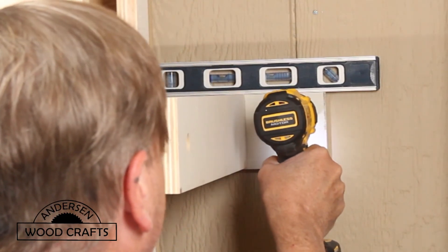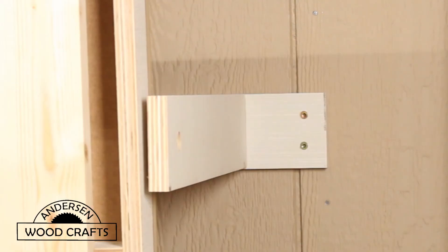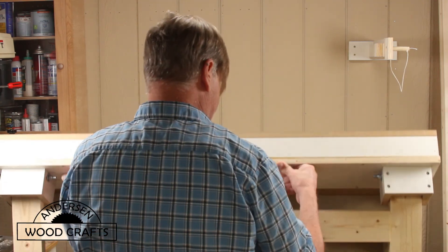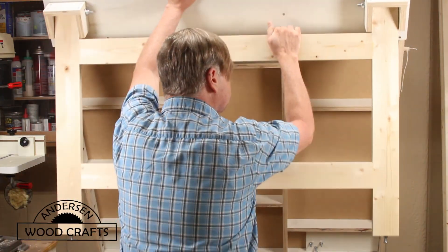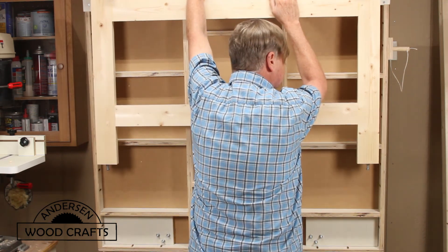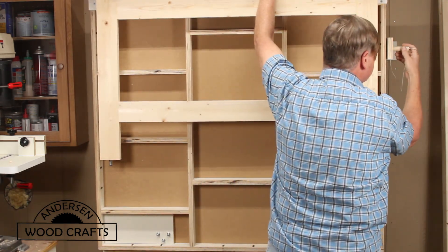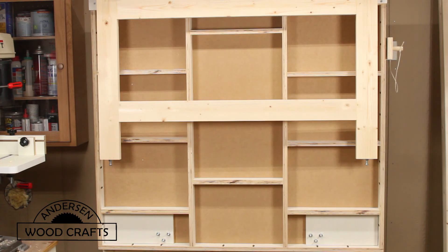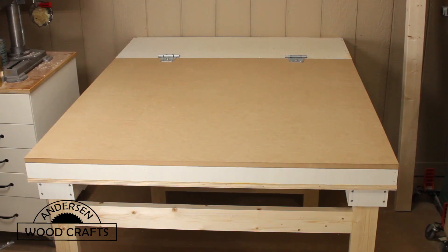Now, this is going to be a fold-up table, but I don't want it to fold up all the way to the wall. So I'm putting a stop in there, and it's also going to have a hole in there that a peg will go through and hold the table top up. And it folds up pretty easily — there she is all folded up. And there she is down, ready for the installation of the CNC machine.